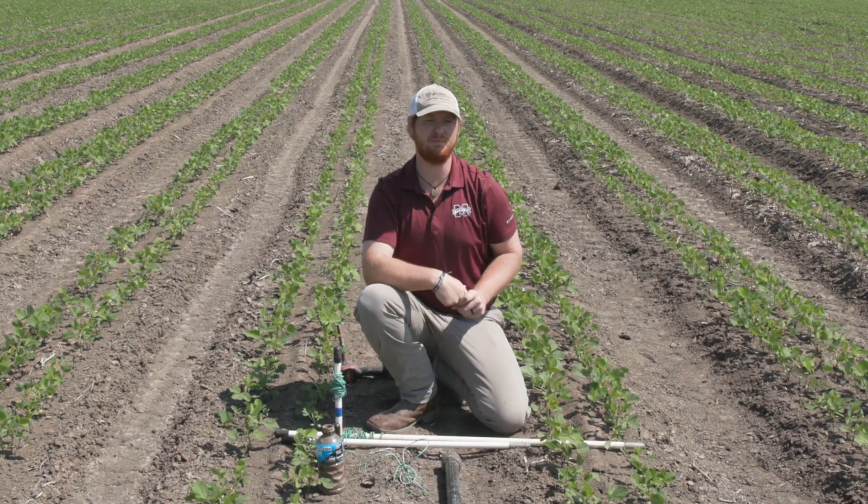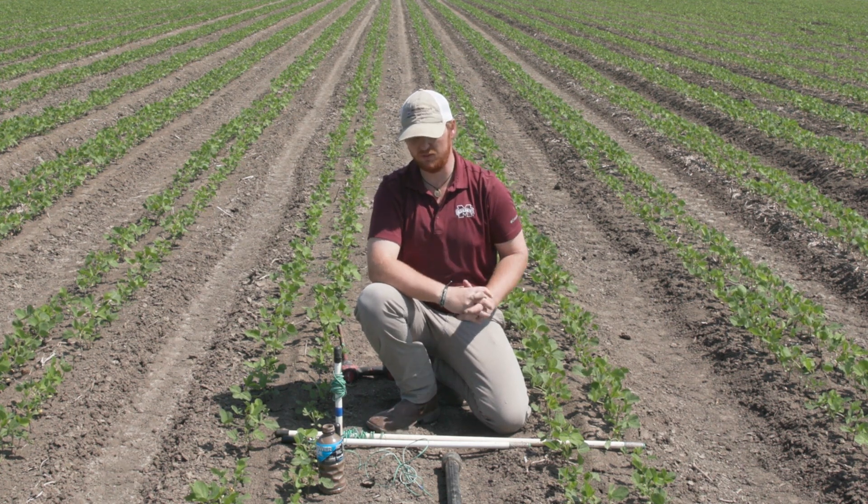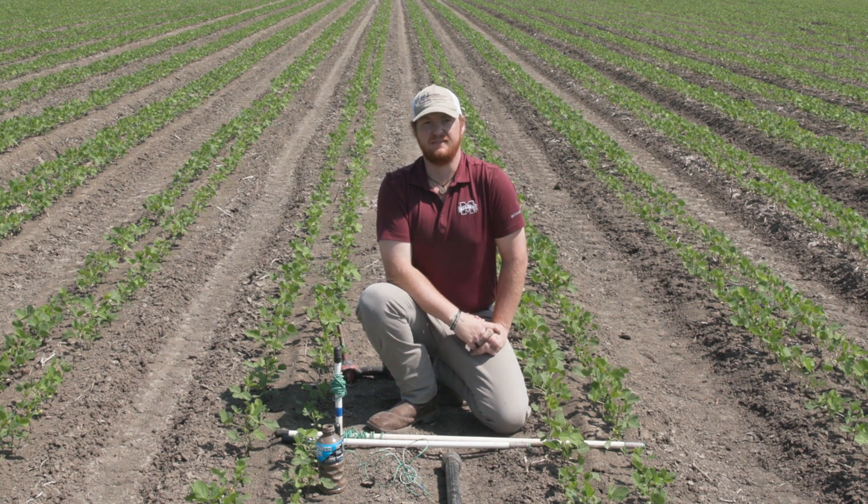And that is how you install a set of Watermark soil moisture sensors. With the proper location and the proper installation procedures, we can avoid any type of questions or problems that we normally see. I hope this video was informative — see you next time.